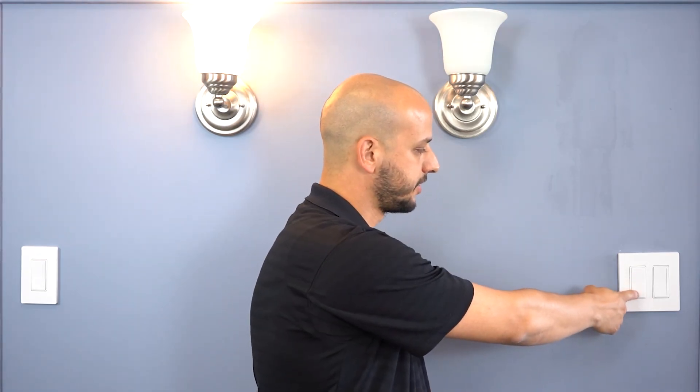You can also press and hold the off button for two seconds to begin a 30-second delayed fade to off. I hope this video was helpful, and for more tips and tricks, including how to set the preset or your low-end trim, please check out Lutron.com/Sonata-support.